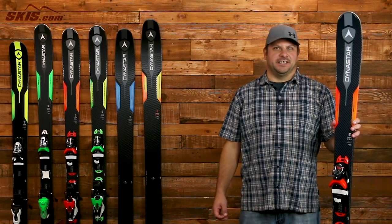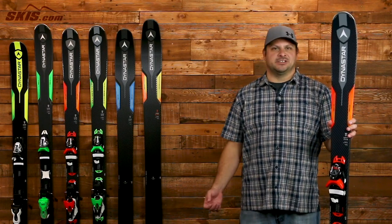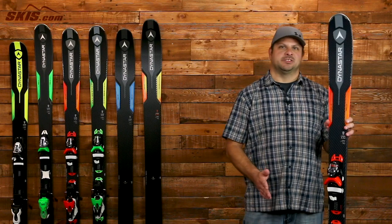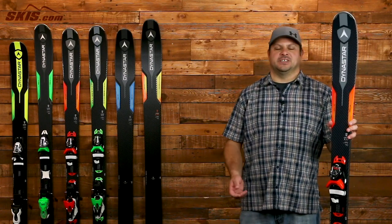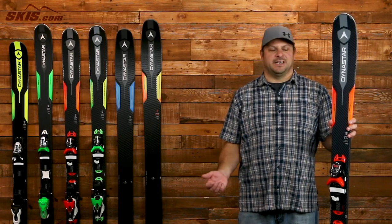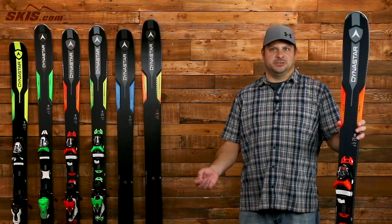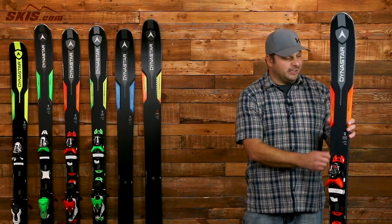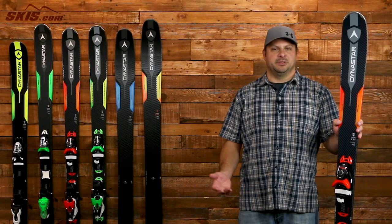Next up, we have the Legend X84 and this is a great option for that athletic intermediate to advanced level skier who's going to be spending their time exclusively on the groomers. At 84mm underfoot, it's perfect for slicing medium radius turns on the front side of the mountain but also makes skiing a little bit easier when you come across some challenging snow conditions. The sandwich sidewall construction grips on the front side of the mountain and gives you excellent stability on ice.